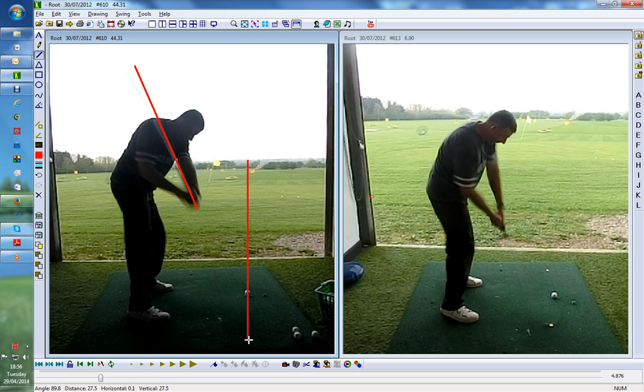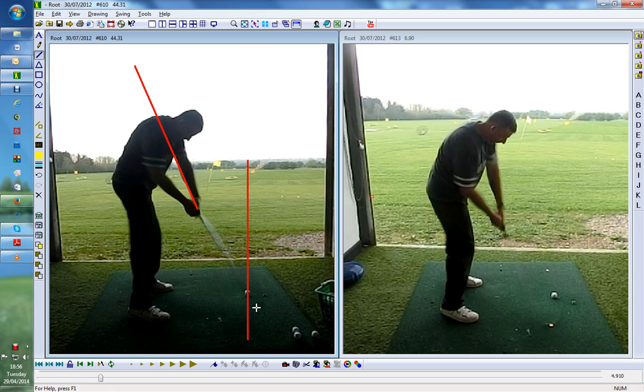We're going to put the path on in yellow. Now here the club is outside the target line. Let me just get the path line.